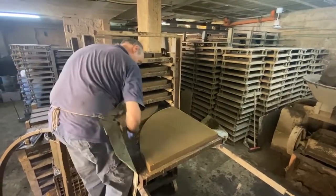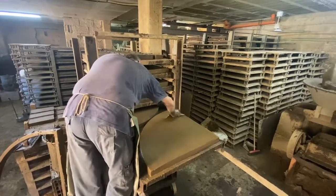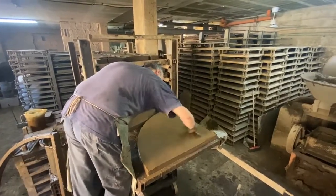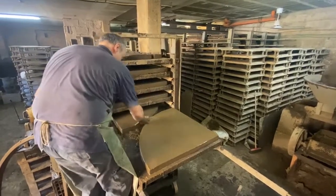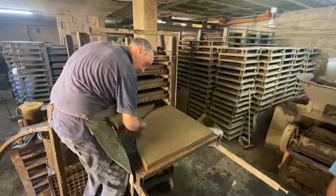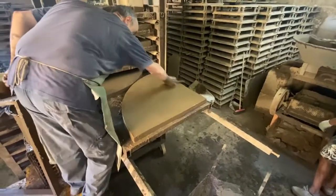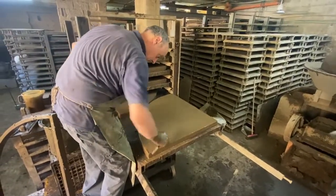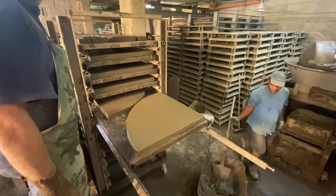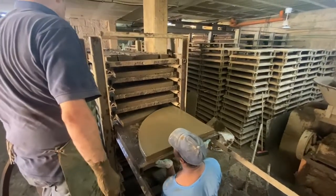The craftsmen that create these particular bricks have a passion for the trade and understand a very old method of producing a brick oven. Imagine every brick that's made for a Gatsi oven to have this much care in producing it.